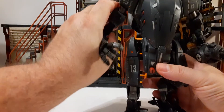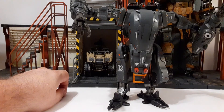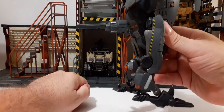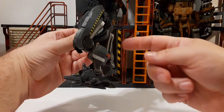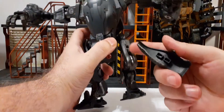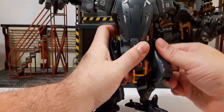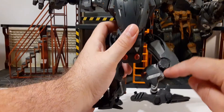For the legs, you can either do a straight-legged version or a bipod-looking stance. You get a little more height on the straight leg versus the bipod stance — that's why it's kind of wobbling. We have some yellow and black warning stripes here on the back of these pieces, held on by just little square pegs. Both sides are the same. This is what the side of the leg looks like, with black here, and we do have removable armor on the back of the leg.